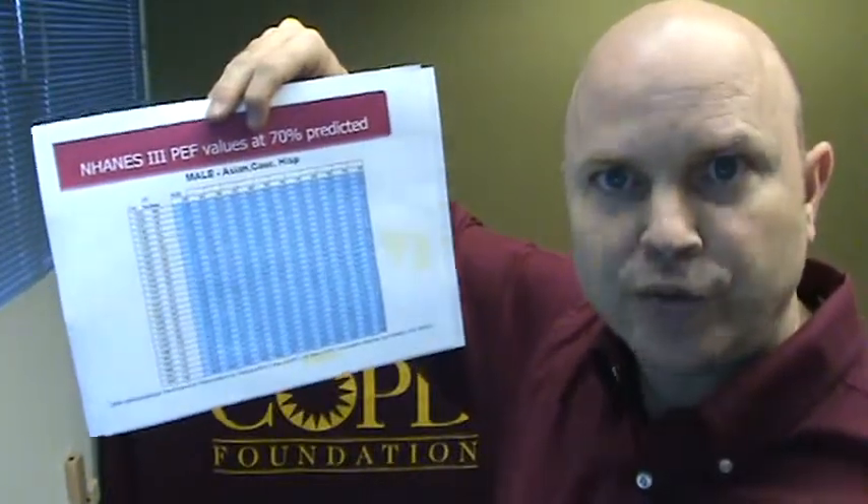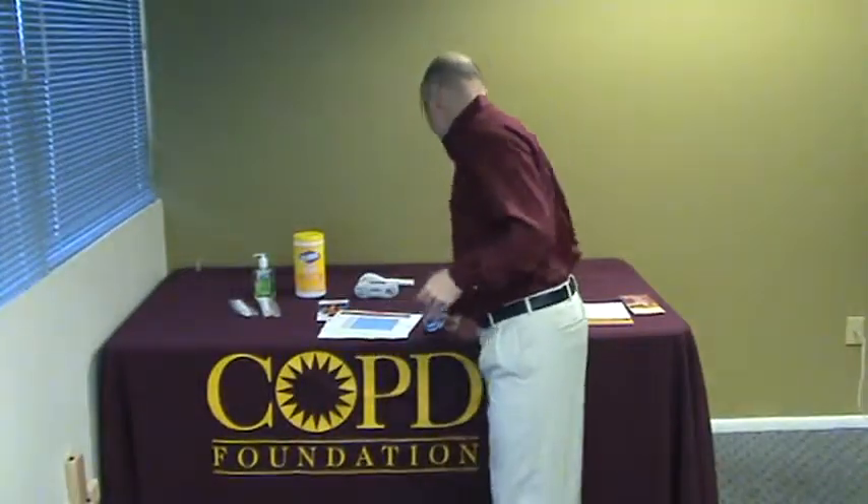If somebody's peak flow is below 382, that would be an abnormal test and they would move on to the spirometry station. Once they move on to spirometry, you would perform the spirometry as demonstrated in the previous tutorials and record the data down on the report card, then educate the patient about the results and about COPD and lung health.